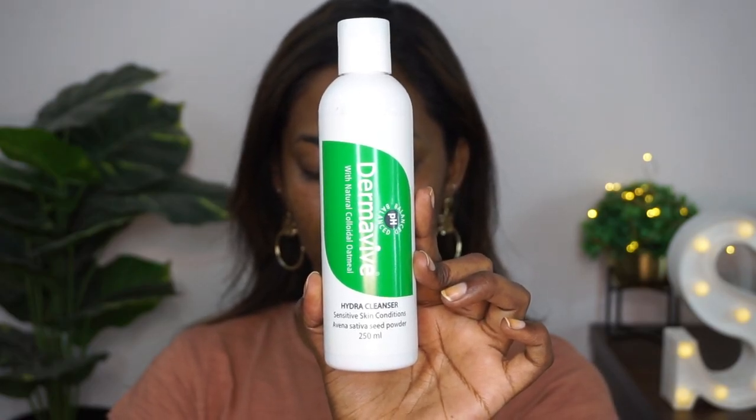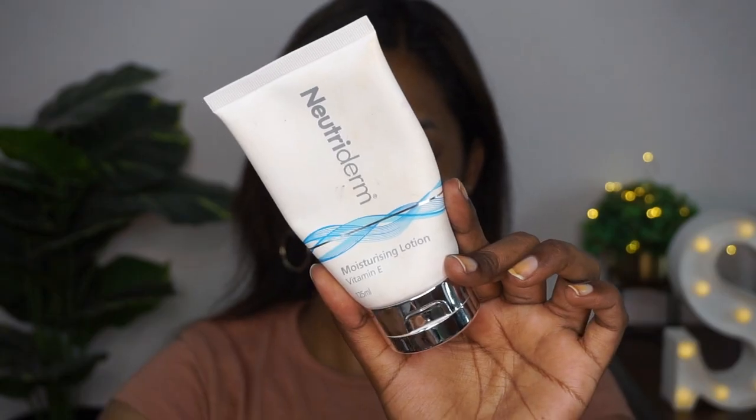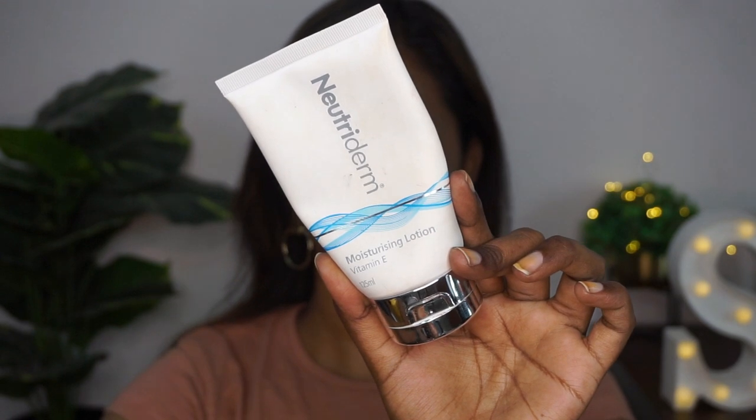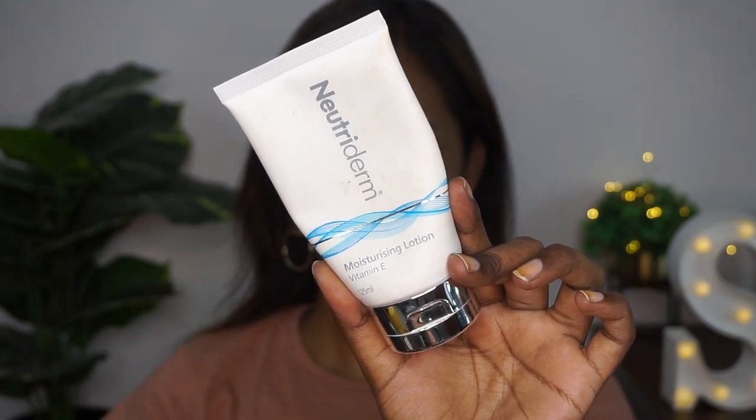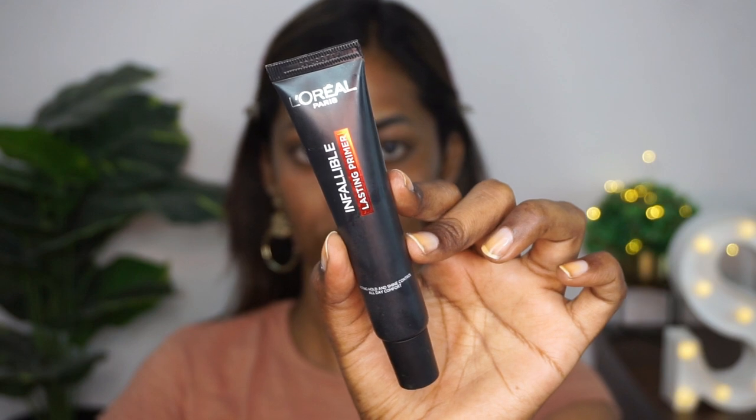First thing first, I love to use my Dermavive Hydra Cleanser to clean my face and get rid of all the dirt and impurities. Then I took the Nutiderm Vitamin E Moisturizing Lotion to hydrate my skin further. I'm taking a generous amount of the moisturizer and applying it all over the face and neck — this helps my makeup sit properly and provides the right hydration to my skin.